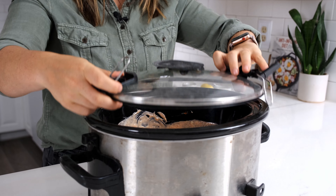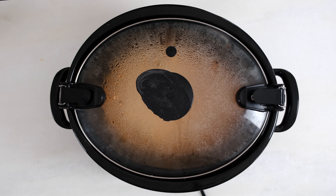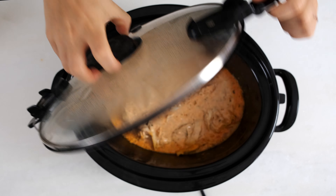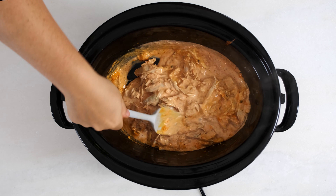Give it a quick stir to make sure everything's incorporated, then close the lid, and you're gonna cook it on low for two to three hours. You may wanna open the lid and stir it a few times, just to make sure nothing's getting stuck to the bottom.